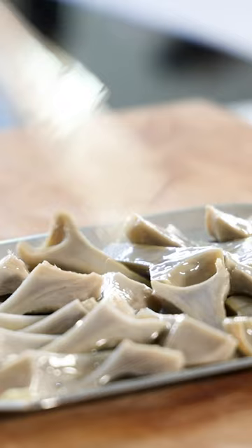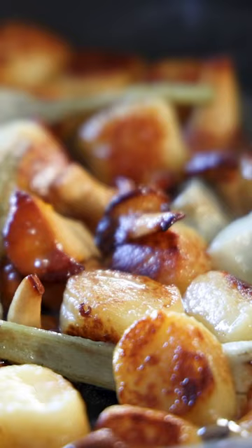Serve them with some gnocchis, chanterelles and a caramelized onion broth. Be sure to follow for more great recipes.